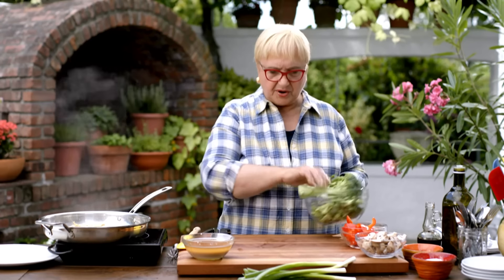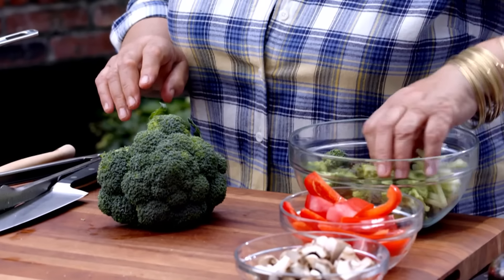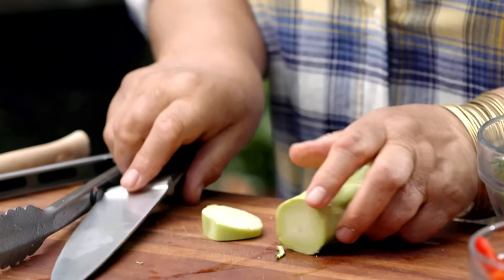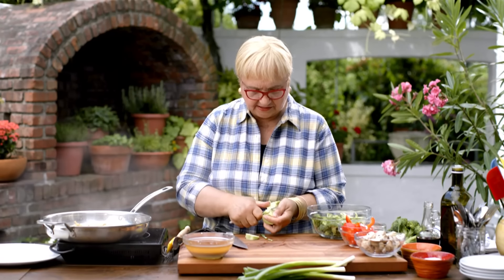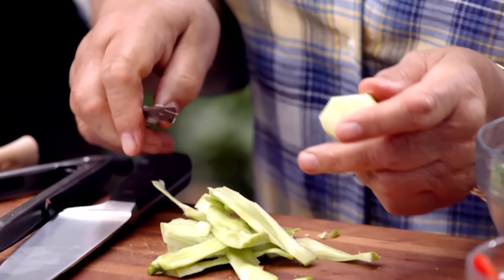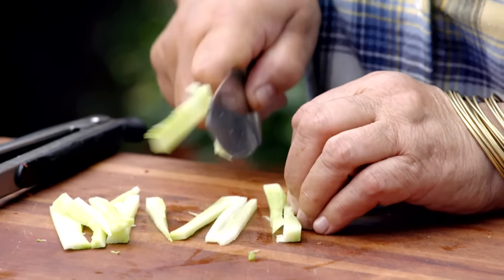Broccoli is always great for a stir-fry. I have some prepped, but I want to make sure you use every piece of it — including the stem. Look at it: what's hard, what's soft. Peel what's hard, then cut it into small pieces — little matchsticks, just like that.